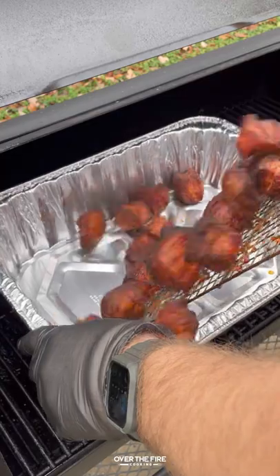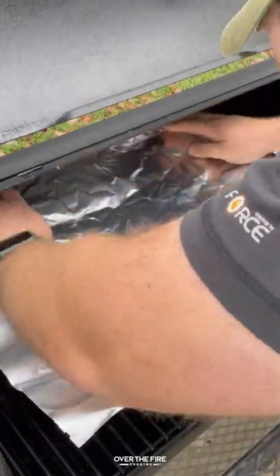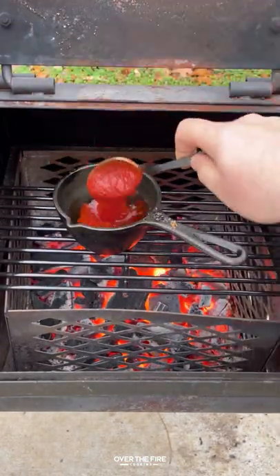Placing it onto a wire rack, cooking at 250°F for two and a half hours. Then I'm gonna pull it out, place it into a foil bin with butter, brown sugar, and agave, wrap that up, and let that continue cooking for another hour and a half.